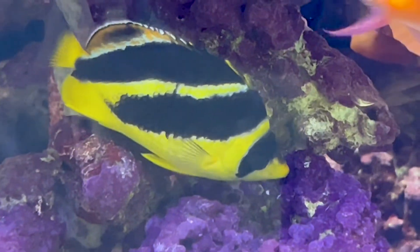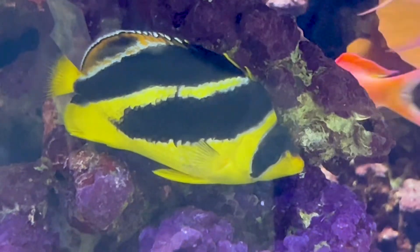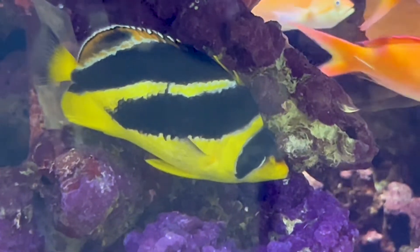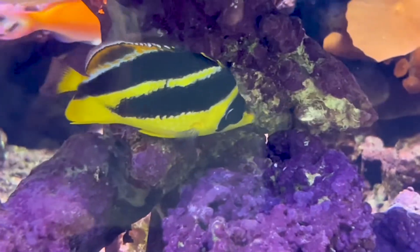It is a fairly hardy fish that adapts well to the aquarium setting. Looking around online, it seems most places were out of stock of these guys, but even when they are in stock they'll cost a pretty penny to get — usually ranging from about 300 to 400 dollars.